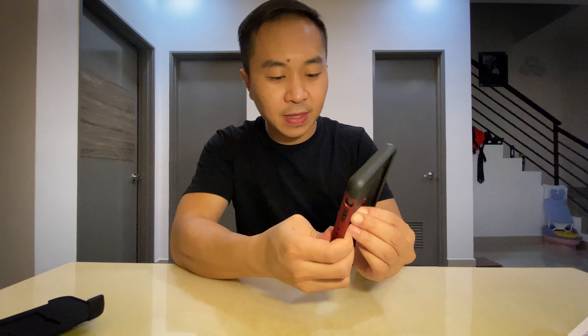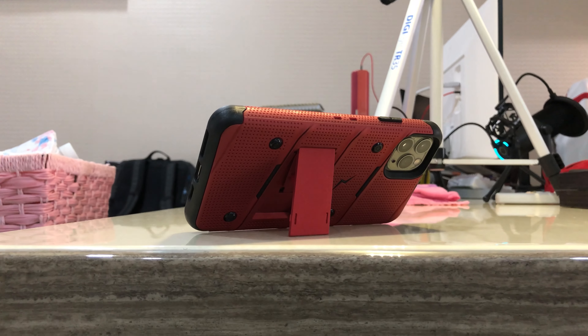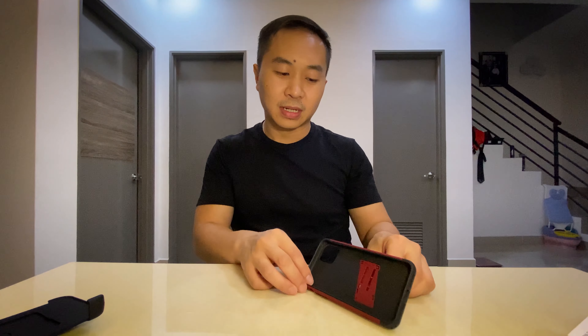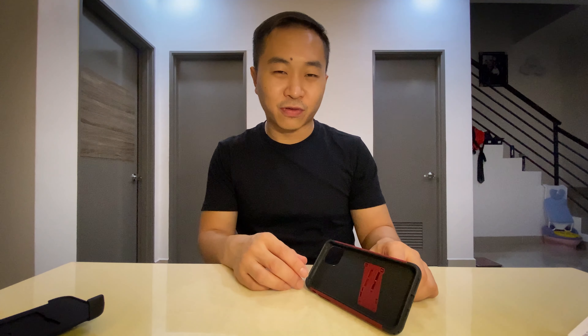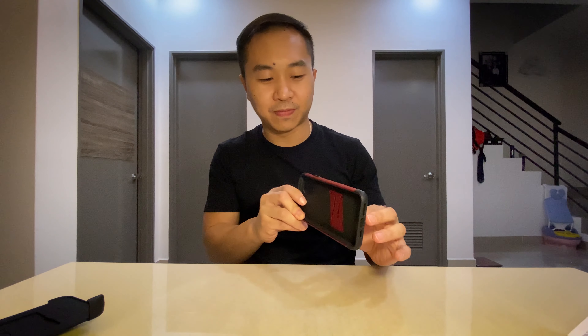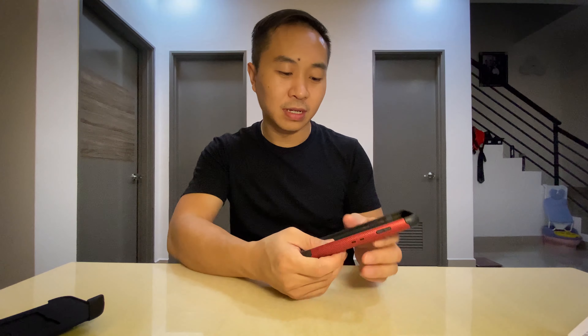Let's pop the kickstand up — here you go, just pop it out and it stands. If you want to watch YouTube, Instagram videos, or Netflix, you can just pop it up and watch your video just like that.